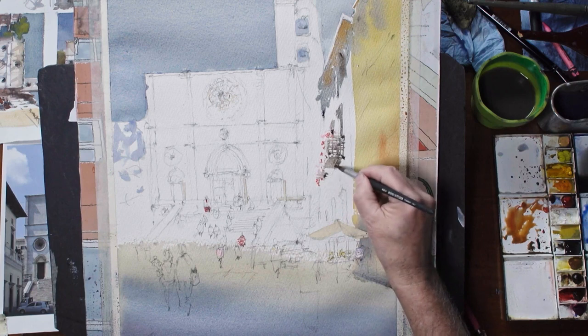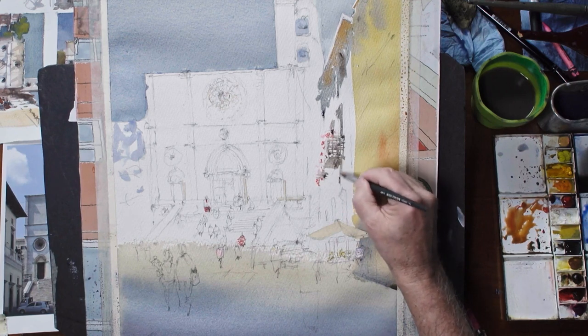Hi, I'm Stuart White and welcome to my watercolor demo. In this demo I'm going to show you how to paint architecture with watercolor confidently and with a plan. What I think is holding a lot of people back in watercolor is the lack of confidence and starting out on a big white sheet of paper.